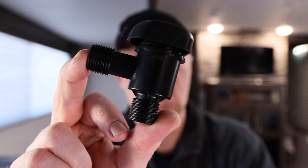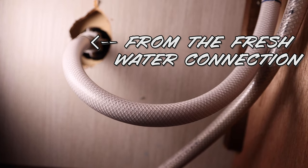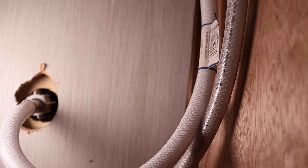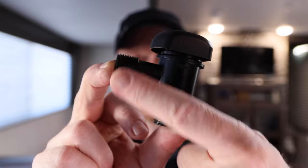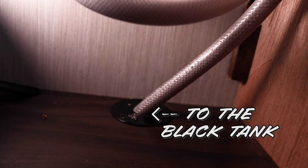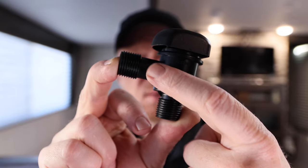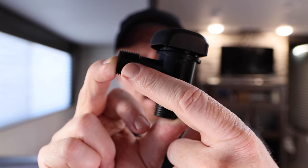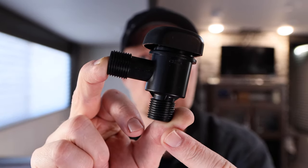That led to understanding what's going on with this vacuum breaker. The way it works is the water comes in the bottom, comes up through the body. Inside the body is a little diaphragm — a rubber seal — with a spring on it. It pushes that diaphragm up, allows the water to travel through and go to the black tank to flush it out. When you turn the water off, the pressure comes back, the diaphragm pushes down, and allows a little air gap so that air can get into the line, let the water drain back down to the tank, and prevent any kind of siphoning or back feed into the water system.